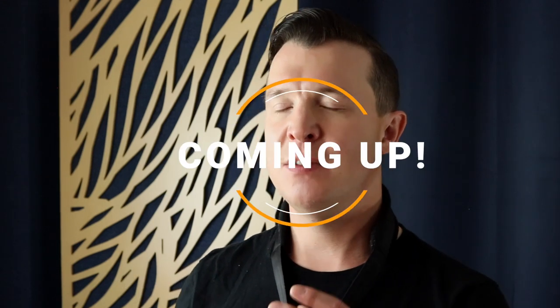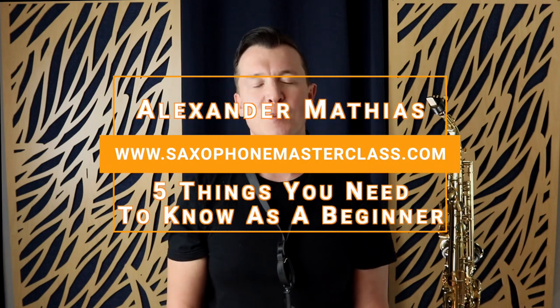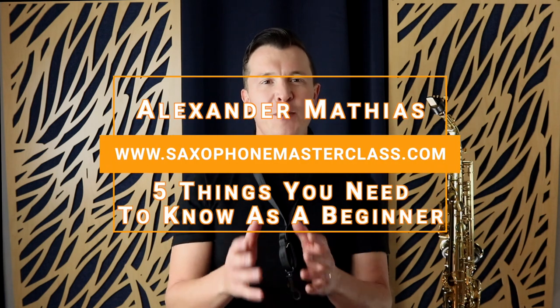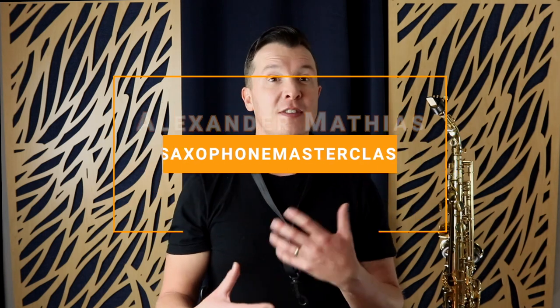This is a great exercise, especially as a beginner — I would say it's even essential. Hey, my sax playing friend, Alexander here from saxophonemasterclass.com. If you are a beginner saxophone player, if you're just starting or maybe you're just thinking about starting on a saxophone, this lesson is for you. I'm going to take you through the five things that you need to make sure you do correctly when you're starting on a saxophone.